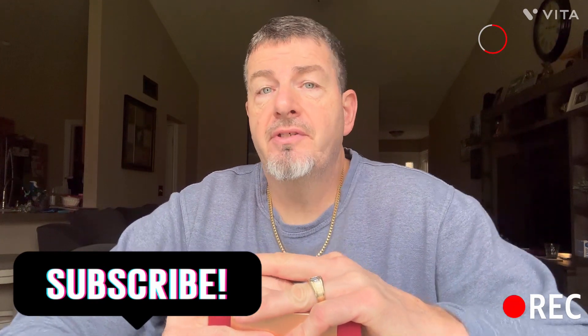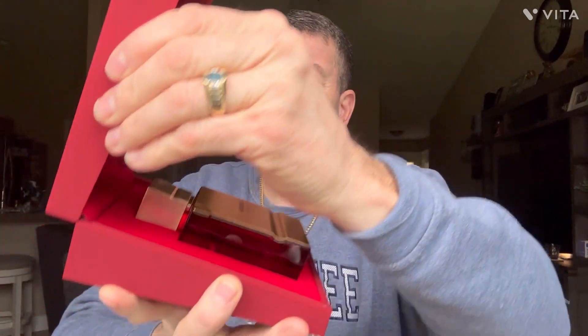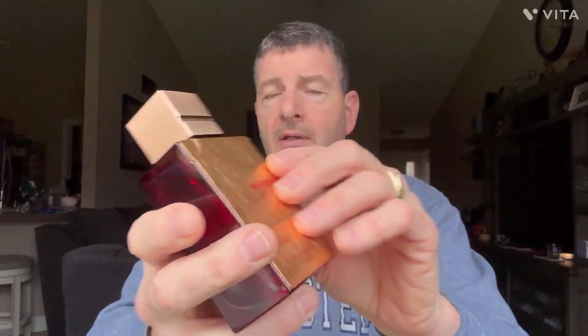Hello guys and welcome back to the Tried Truth. In this episode I'll be reviewing Ruby Edition by Haramane. It comes in a heavy, kind of big box — this is a 100 milliliter bottle. It has a nice hinged box, kind of transparent, almost like a soft plastic or rubber feel. Inside there's a nice red velvet lining. Not a bad presentation — I like the presentation and I like the bottle.